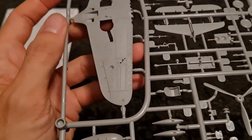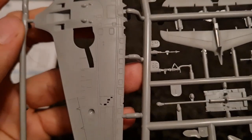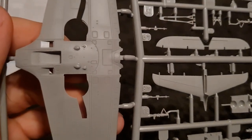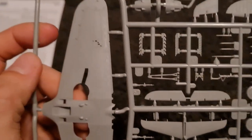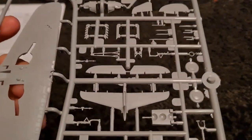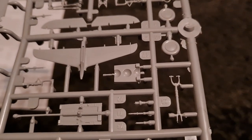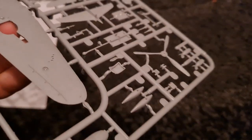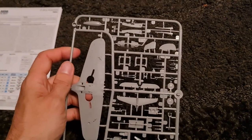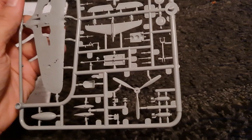For sprue two, again you've got really lovely detail — look how crisp that is. This is the sort of thing you'd expect from a resin kit, really top quality. There's the tail plane and you can see the nose part where those three weighted balls go. That is indeed a third propeller option, and you can see drop tanks and bombs there for ordnance.